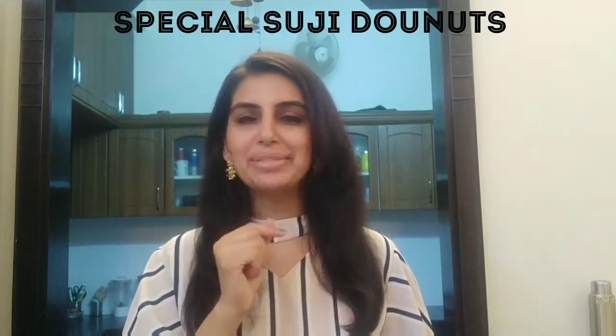Hello everyone! Welcome to our kitchen. Today, we will make some special doughnuts for kids — special doughnuts at home with a twist. What is the twist? Today, we will make doughnuts with sooji. They will be more crispy, tasty and yummy. Let's go to the kitchen.